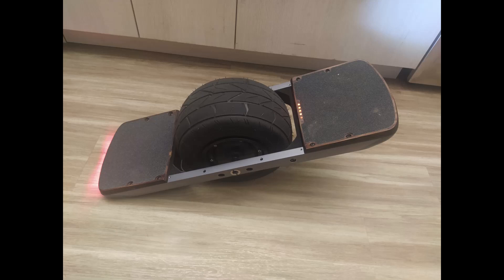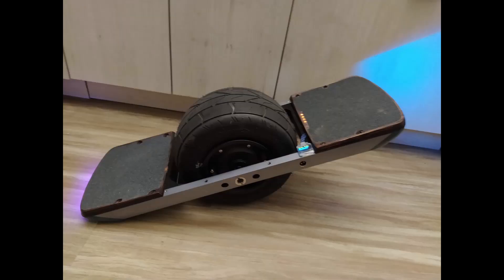In this video I'm going to be showing you how I turned my float wheel from this into this. It's not really going to be a tutorial, just going to show you what I did and you can enjoy the process.